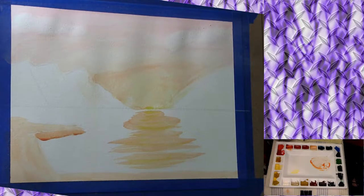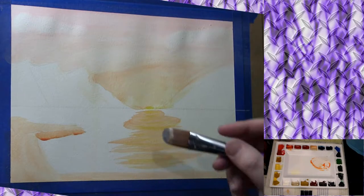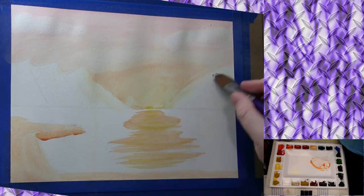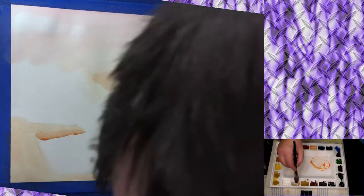If you put the yellow down first the orange doesn't blend into it as well — I found that out the hard way. If you look at it, the water sun parts look like a cone coming away from the sun, and that's something you should do — it's a perspective thing. Also if you look up at that mountain range it actually has that same shape, so it's a reflection as well.